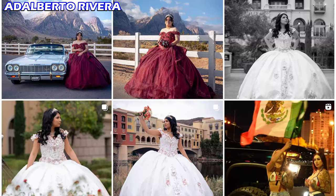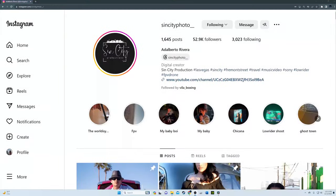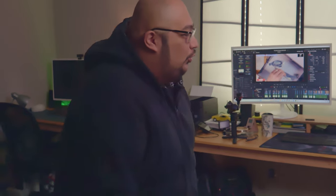Sin City Productions is one of the greatest photographers and videographers in the greatest city in the world, Las Vegas. They're also known as SinCityPhoto_ on Instagram, so make sure to give them a follow or contact them if you need any photography or videography work. Now let's build them a computer they'll never forget.